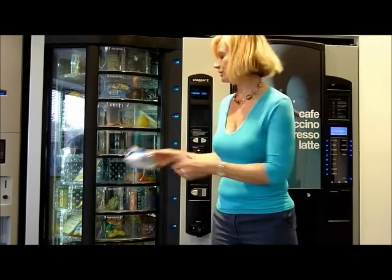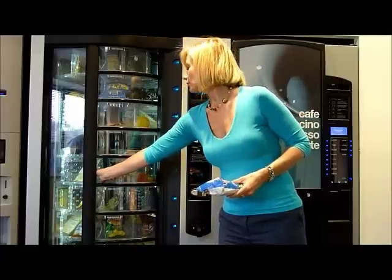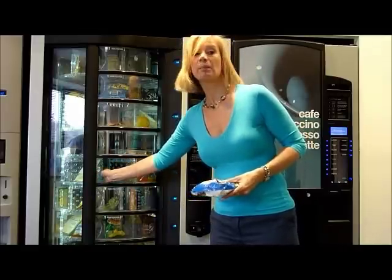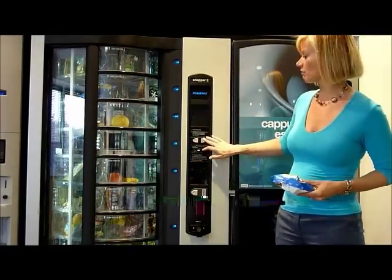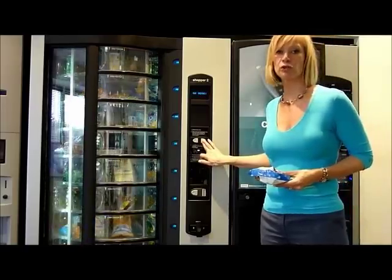If I select my product and keep my hand in the window, it won't pinch my hand, which is a health and safety benefit. Also, the machine rotates in both directions, which makes it much easier for choosing your meal choice.